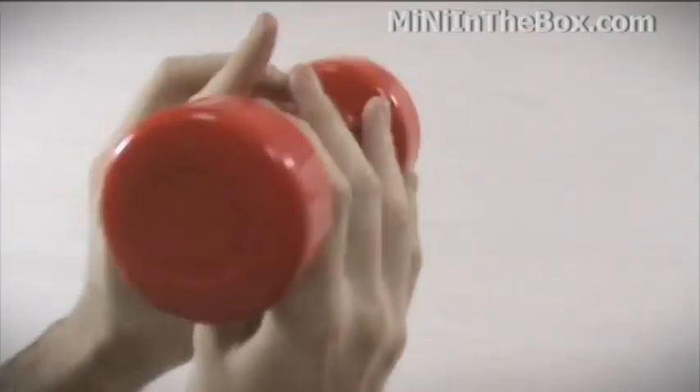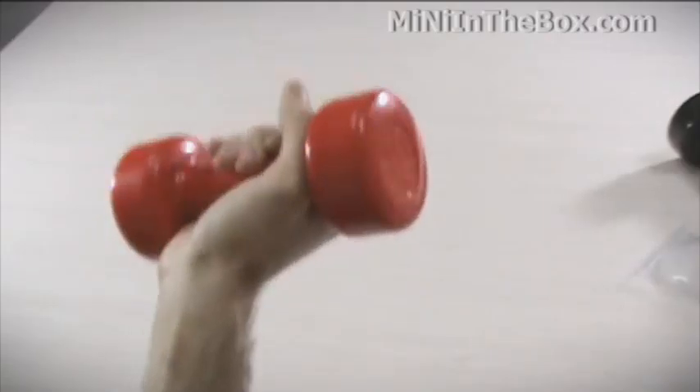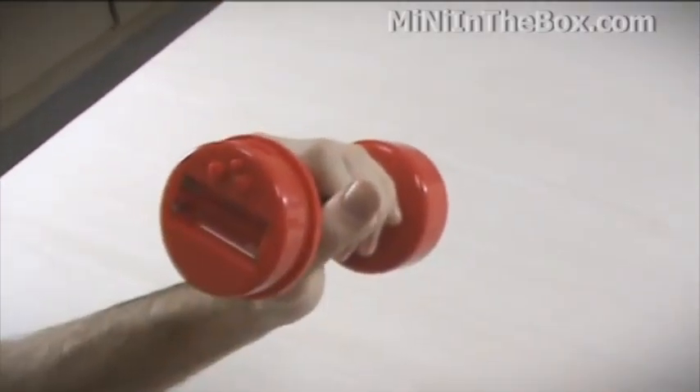This says it's 10 kilograms. I'm going to guess it's closer to 1 or 2 kilograms. So don't expect a big heavy workout here. This is definitely suitable for kids though.